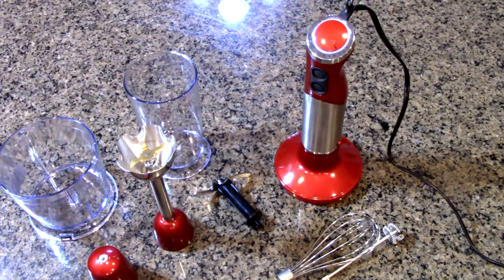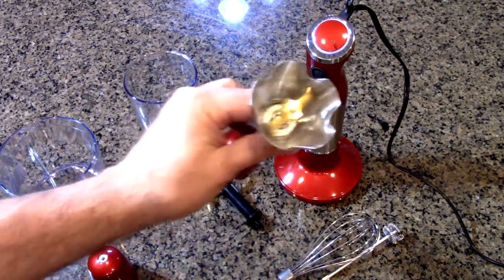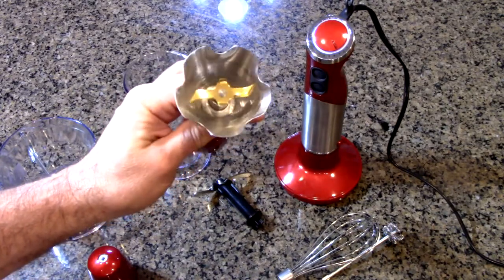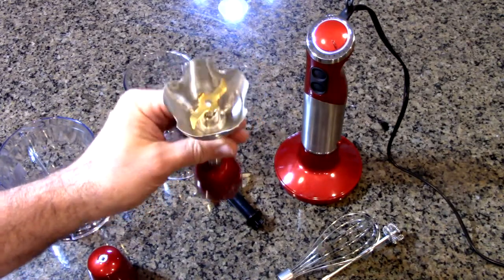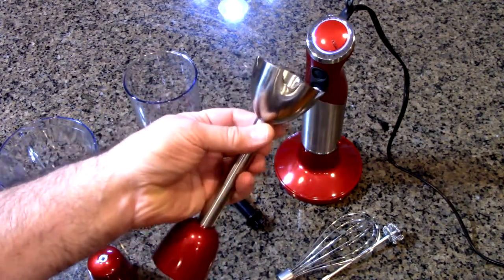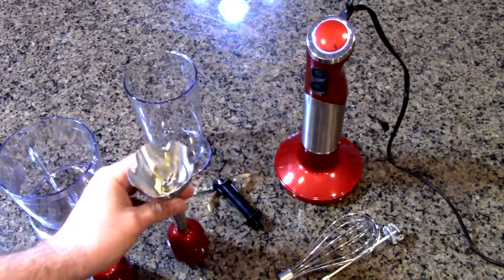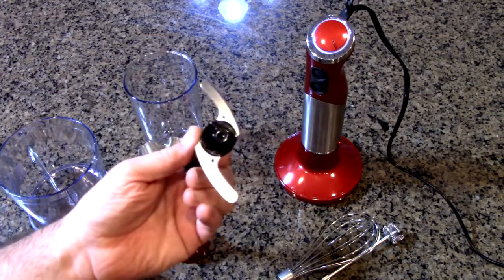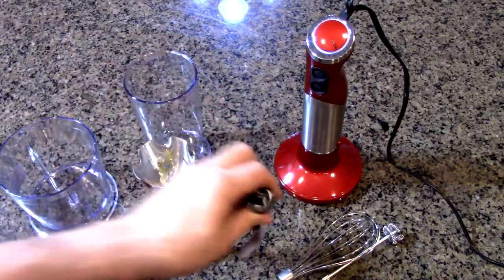Now let's get more of the specs. The titanium reinforced cross blades — you can see they have a gold look to them, meaning they're really durable and they're going to stay sharp. All the surrounding metal, the shield and everything, is stainless steel.